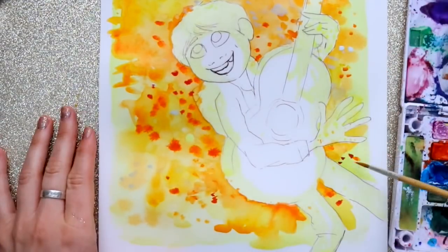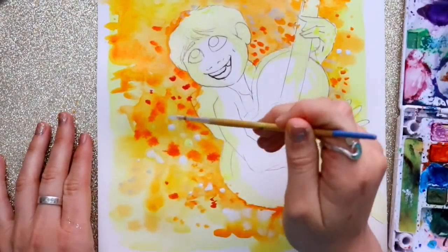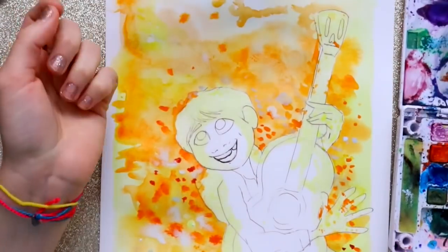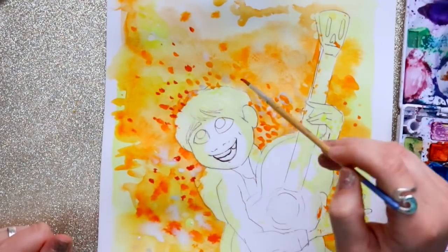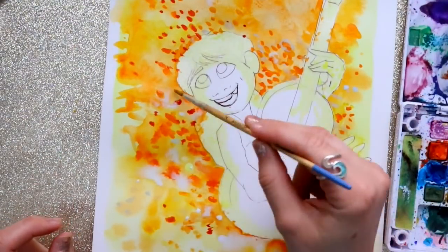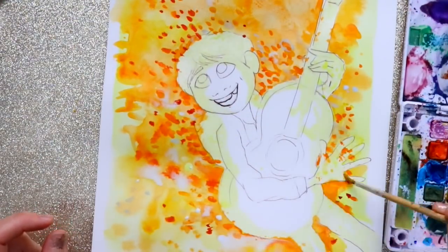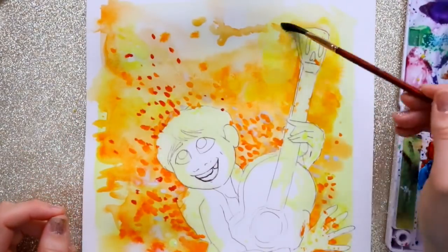I try to theme the background around the character I'm using — Miguel is from Coco, which just won an Oscar, congratulations Pixar! I tried to make the background represent the character in some way, whether it's the same colors, a color scheme, or even trees, which are really easy to do with this technique. Masking fluid will help you a ton with watercolor.